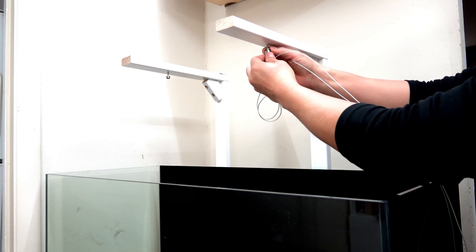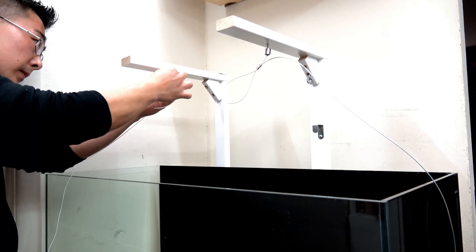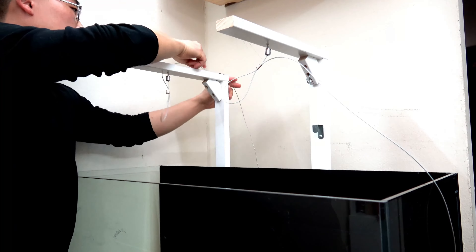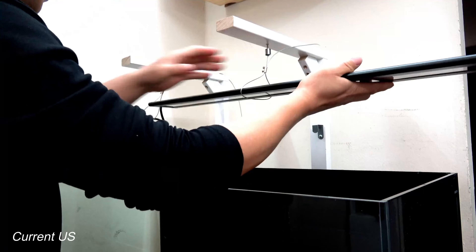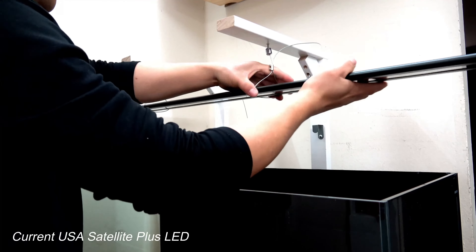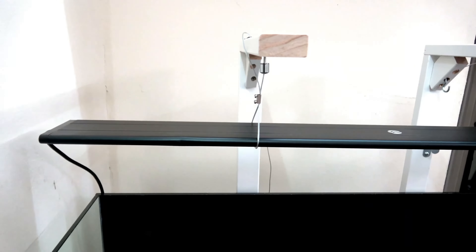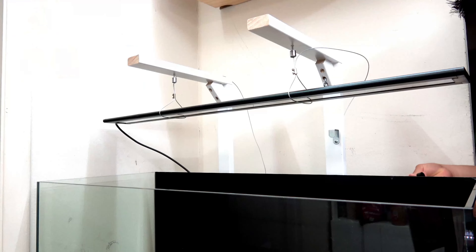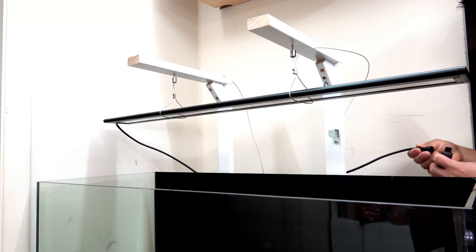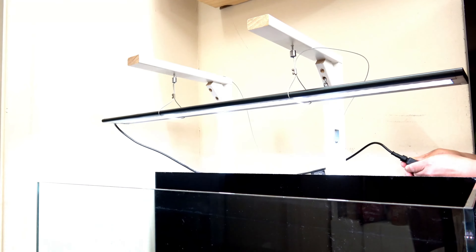I recycled my kid's old baby crib to make the light stand, so I didn't even have to paint it. I ordered some cheap light hanging kits from eBay. I'm using my old CurrentUSA Satellite Plus LED, which I brought over from my 30-gallon breeder setup. This light acts as supplemental lighting for better viewing of the tank. I accidentally dropped the remote in water, so I'm testing with a wired remote. I'll be connecting to a timer anyway, so it turned out okay.